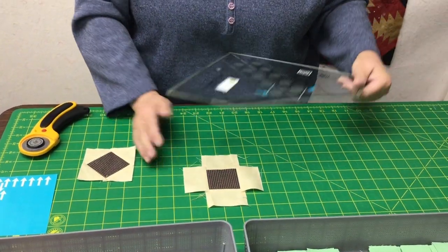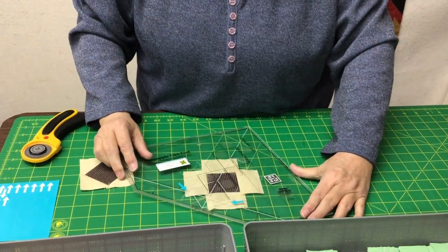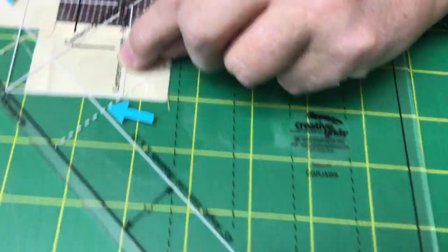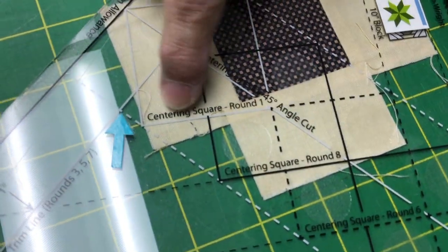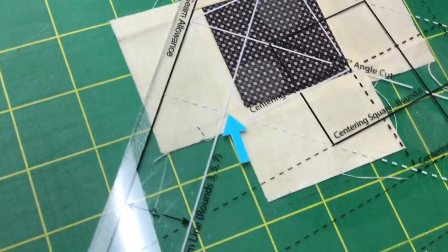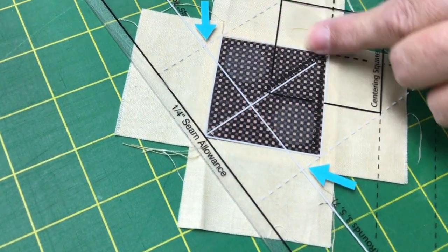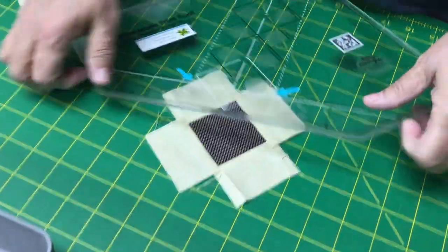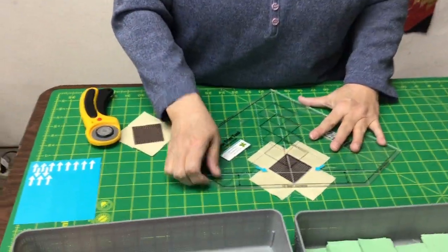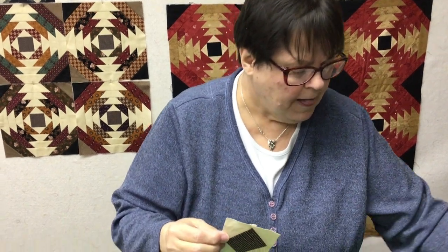I'm going to take my ruler — it tells me exactly what to do. There are a lot of lines; it's like a landing strip. But look down here: this one says 'centering square, round one,' and that's for this square right here. So I'm going to take my ruler and line that square up with the seams I've made in my center square, and I'm going to trim. I'll pick it up, turn it, and trim all four sides. And when I do that, I get this — kind of a square in a square, on point. That's step one.